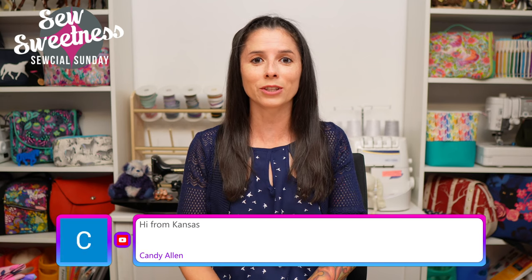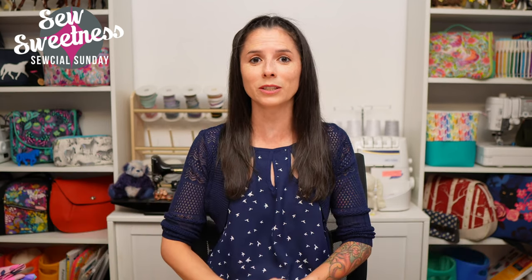Everything I'm scheduled to talk about, I link to in the description. So if you're interested in finding out more about any of the notions, fabrics, books, or projects I talk about during the show, just check the link in the description. If you think of a question you'd like to ask me live - a general sewing question, bag making question, or a question about a notion or tool - type it in the comments anytime during the show and I'll answer as many questions as I can.